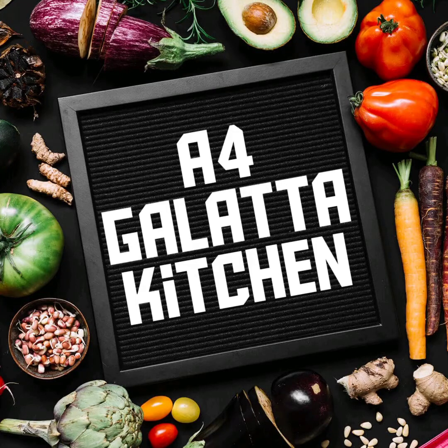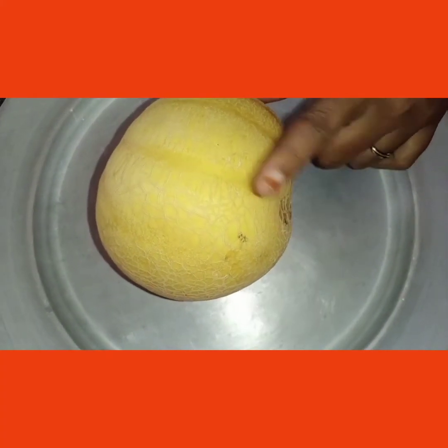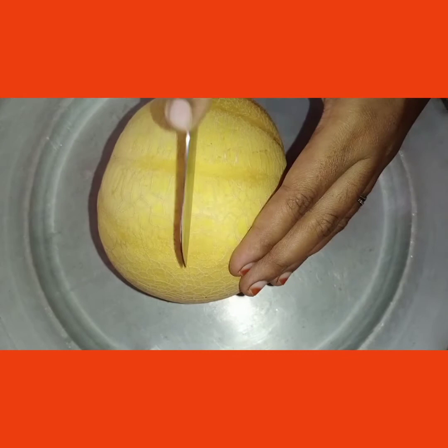Hi friends, welcome to Eful Galata Kitchen. Now we are going to prepare the chicken and take a juice. We will do two types of chicken. First, we will take a chicken and let's cut it.